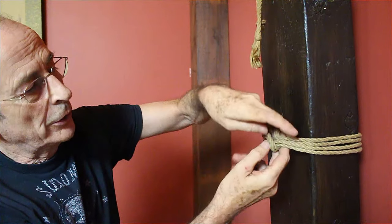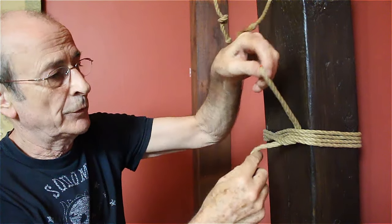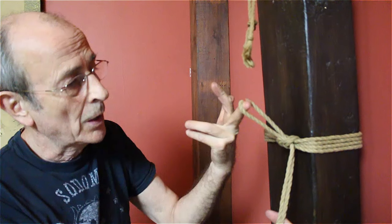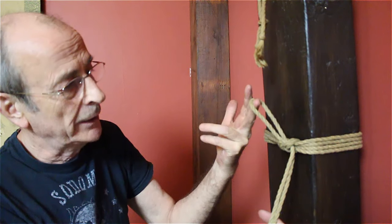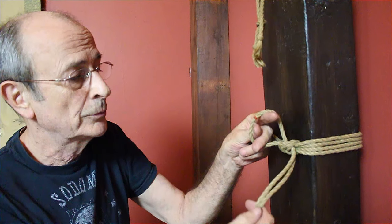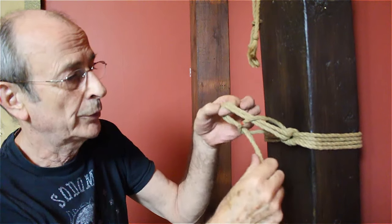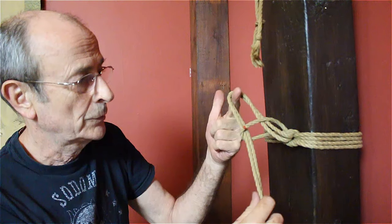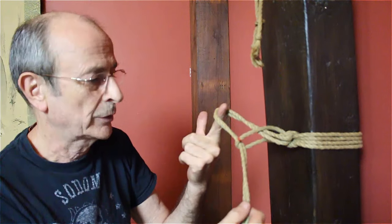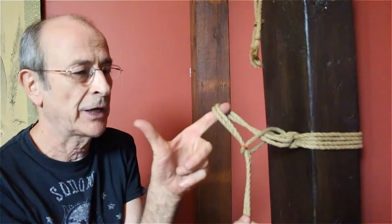You tie off as if you were just doing a single bite lift loop. From here the only difference is I reach through, catch my loop, and as I do when I'm tying a single column tie, I use what I call the kiddies gun method.